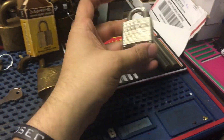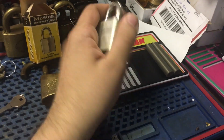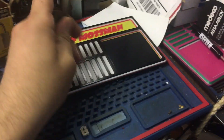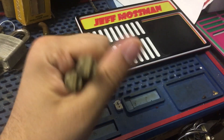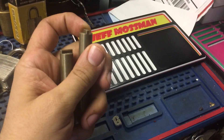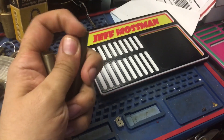This padlock from Will I made a key for — had a code on it. Bobby Keys sent me these: a really nice pinning mat, it's even got a felt thing on the bottom. And I asked him to make me some special plug followers with the notch in the middle, because the new style Schlage modular cylinders have a cutout.